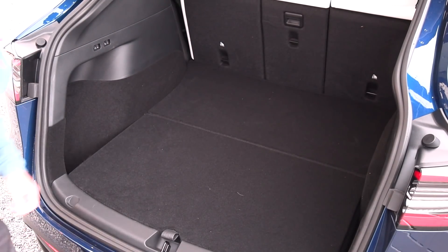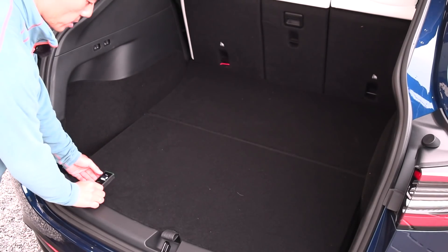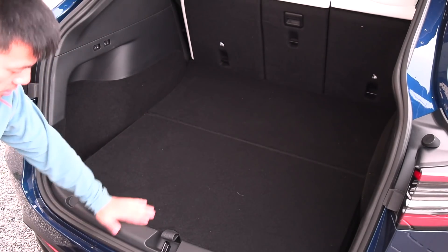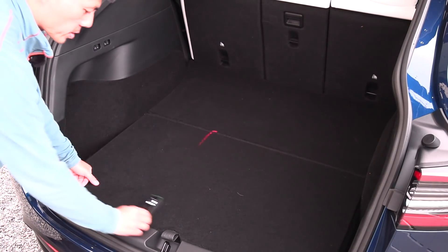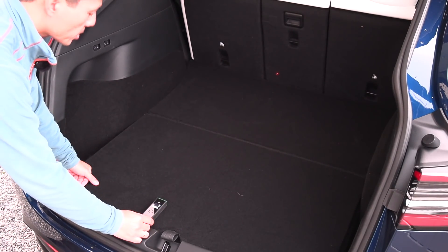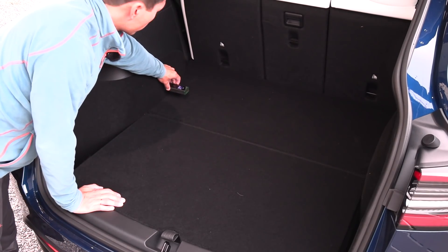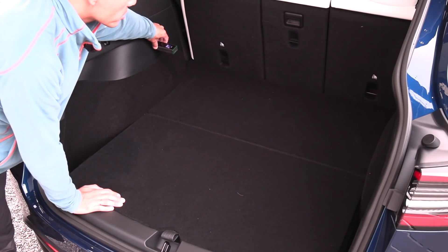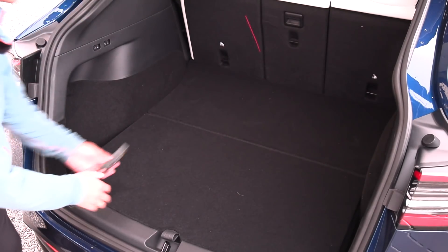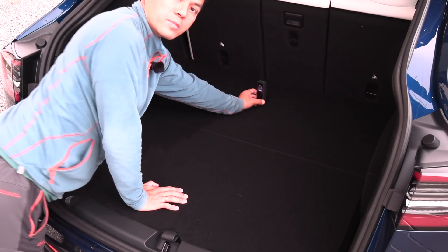There is actually no edge here — some cars have a little edge but this one doesn't. If we measure the length here: 1.1 meters. The width here is 95 centimeters; slightly further up you get 103 centimeters. And then the height here is 69 centimeters.